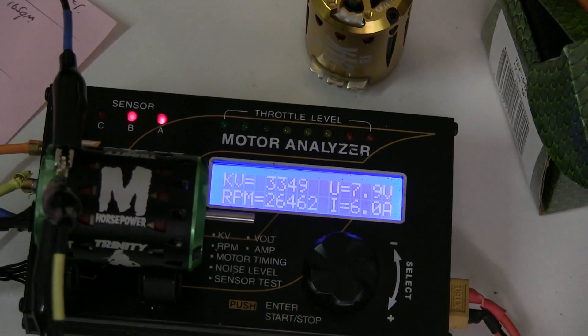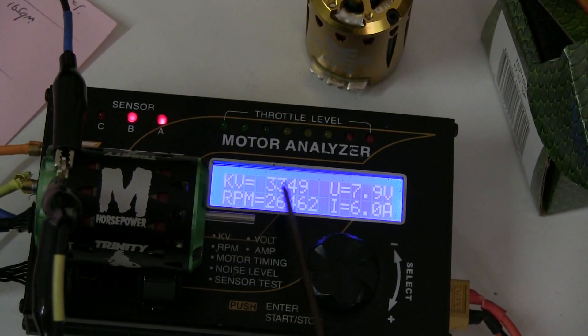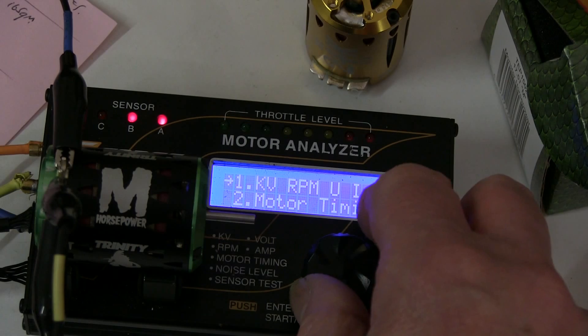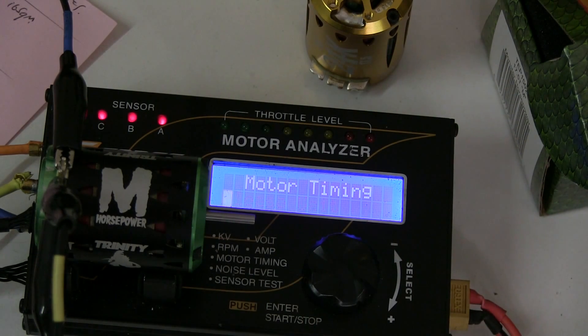After adjusting the end bell to give a reading of 6 amps, we've got a KV of 3349. The revs are high but so is the input voltage. It's the KV - revs per volt - that you're after at amps. Now I can test the timing on the end bell. This is supposed to be one of the features of this motor: a much better sensor board with much closer matched ABC sensors. Let's see what it comes out to.